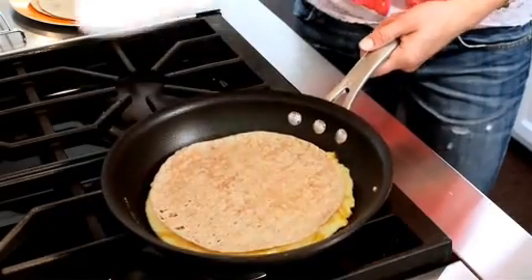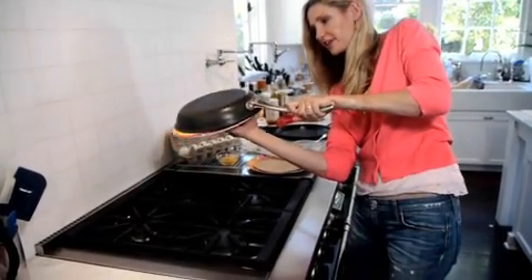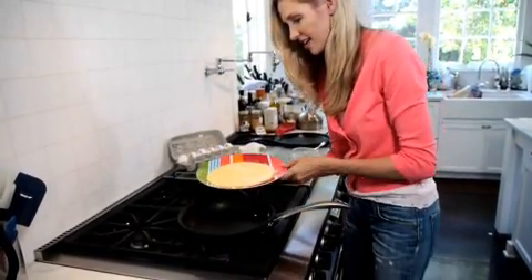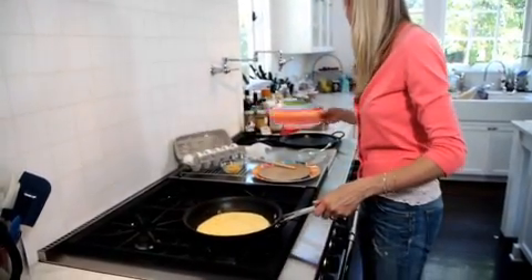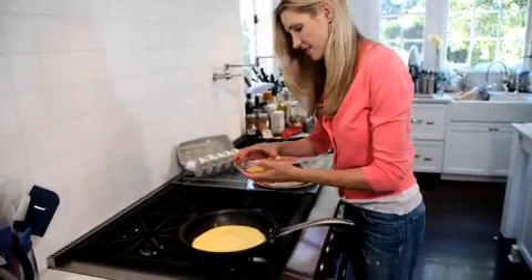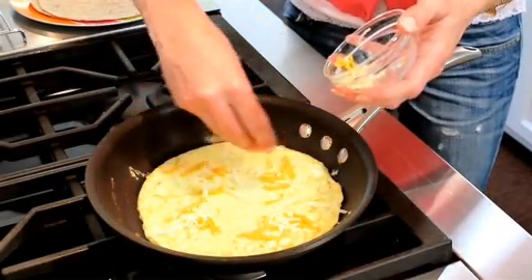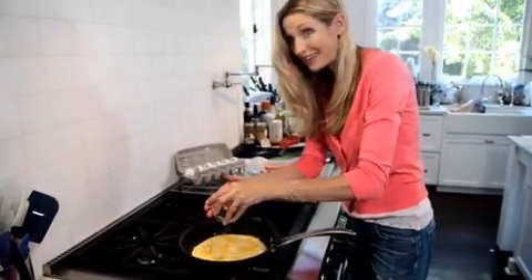What I'm going to do is take a plate, put it on top, and flip it. Then just slide it back in. Now you can see that the egg is cooked a little bit. Go ahead and sprinkle on the rest of the cheese — the additional quarter cup. Seriously, what kids don't like eggs, cheese, and tortillas?